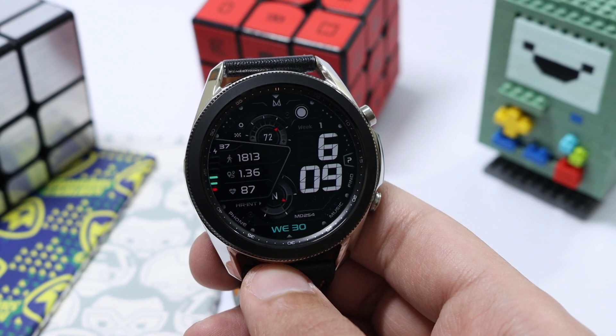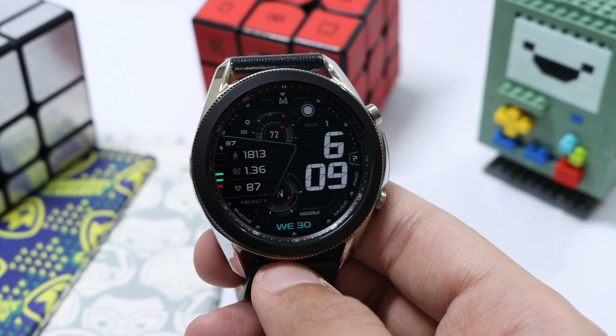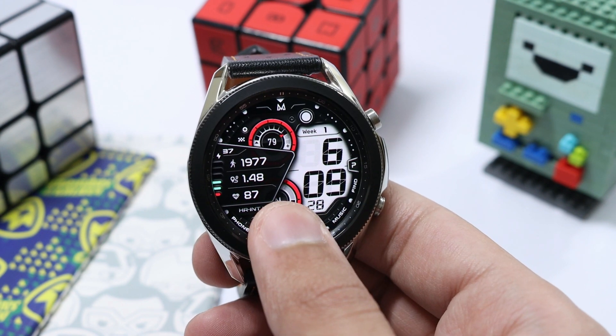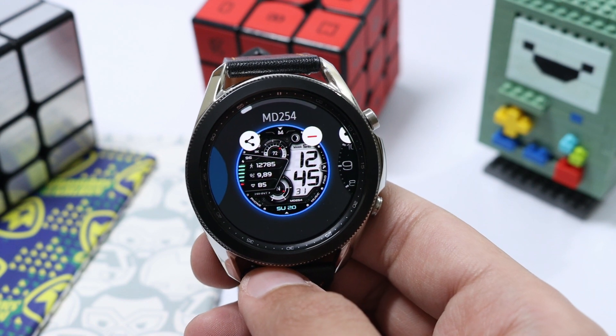Now let's see its always-on display mode. In AOD mode all the colors are gone to conserve battery life, but the time on the right side remains highlighted in white. If you rotate the bezel, all the colors come back. That was the watch face for today — I hope you liked it, and I'll catch you guys in the next one. Bye!